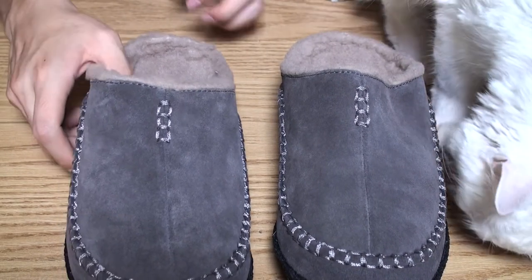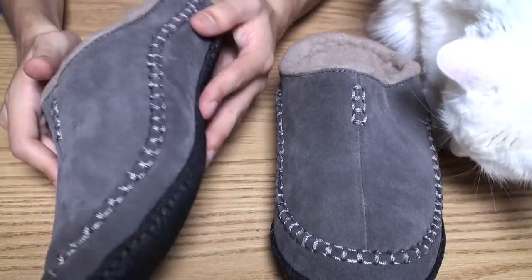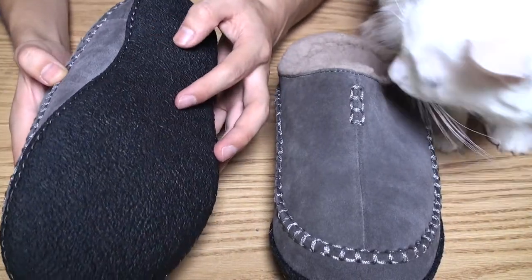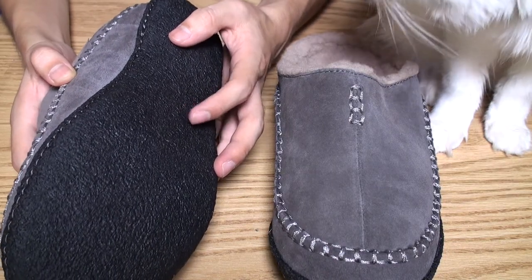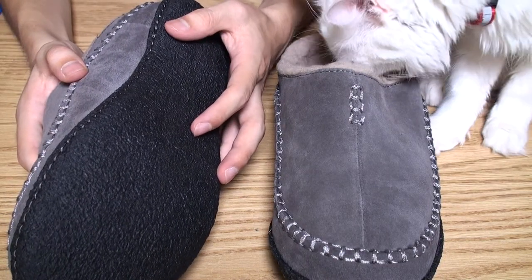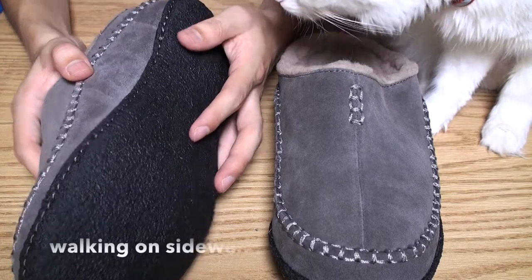The cat's right here saying hi. You can see the material here — it's nice and firm, so it's good for any type of walking, especially indoors. But it can also be used outdoors as well.